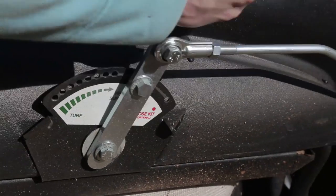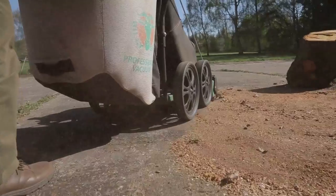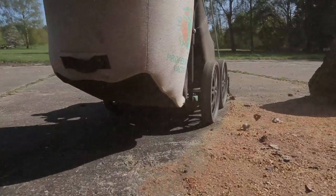Billy goat vacuums can be used on both turf and hard surfaced areas at the touch of a lever. An optional hose kit is available for hard to reach areas.